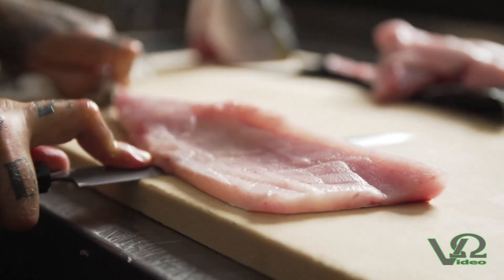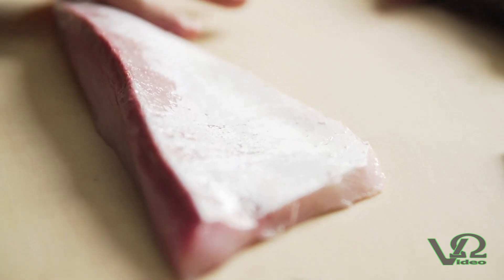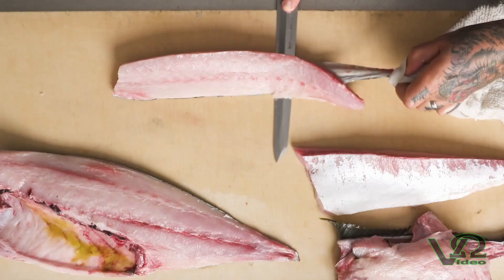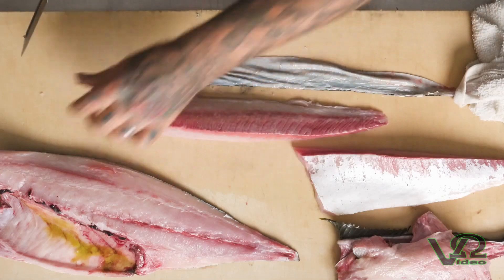This is a belly fillet, and between the skin and the flesh is a very delicate piece of silver skin. That silver skin is a very thin layer of fat, and that layer of fat is very important to the mouthfeel and the overall experience of sashimi or nigiri. It also shows that our knives are sharp and reflects a certain amount of chef pride in our butchery skills.